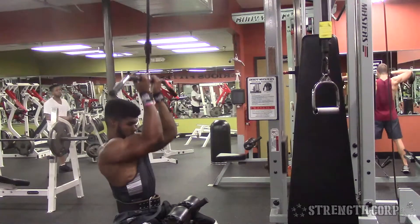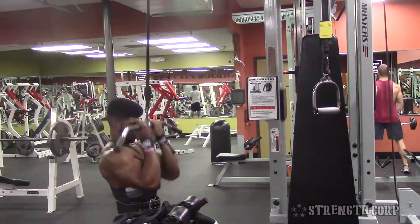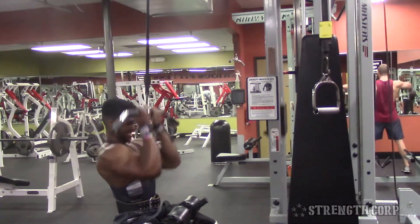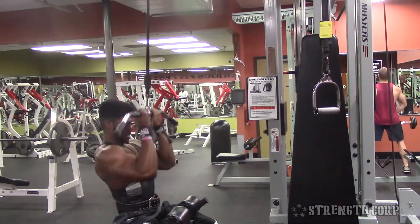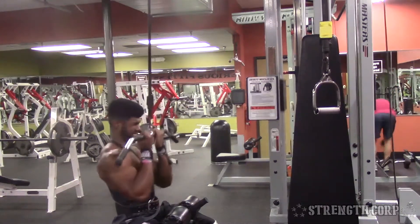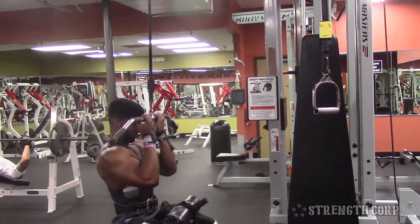Second exercise: I like to stick with compounds first to get a good squeeze and move as much weight as possible. I'm doing close grip lat pulldown with a reverse grip — hands supinated, underneath the bar. Instead of leaning back and squeezing the back muscles, I'm really focusing on squeezing with the bicep. You can move a lot more weight this way because it's a compound lift, and compound lifts equal more weight, which equals more muscle gains.